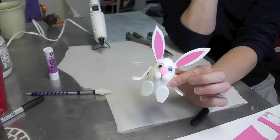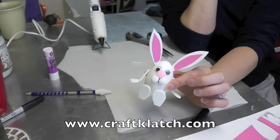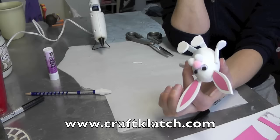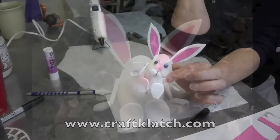And that's it. I hope you like it and I hope you give it a try. Remember to rate, comment, and subscribe. And if you have any questions on this or any of my other crafts, go to www.craftclutch.com. There's a tab that says tutorials and it has all the directions in there. I also have a tab that says the products that I use, so if there are any specific products you're looking for, if I'm able to link it to my website where you can buy it, I will do that. Thank you again for watching — we will see you next time. Happy crafting!